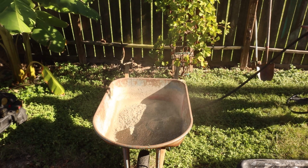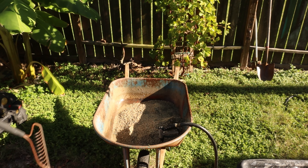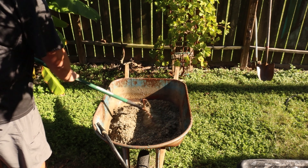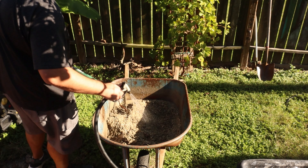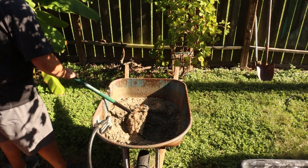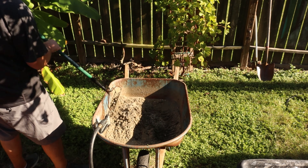Most of this material is just high-strength concrete — it has the smaller pebbles in it and it worked really well. In a minute I'm going to be adding some lava rock, and I had some leftover white cement from a previous project. I'm going to add that in there just for some neat effects.